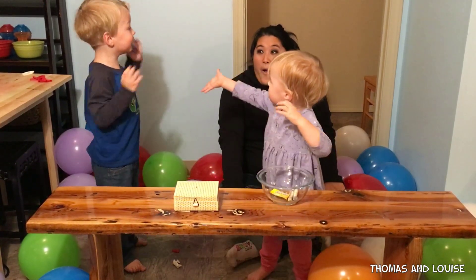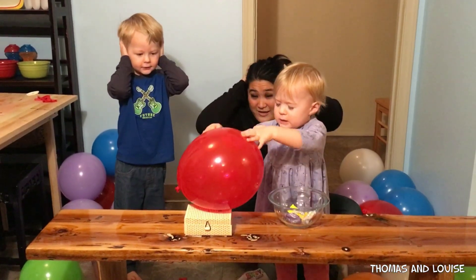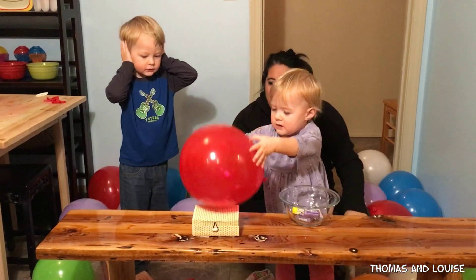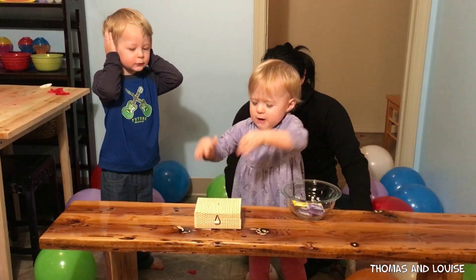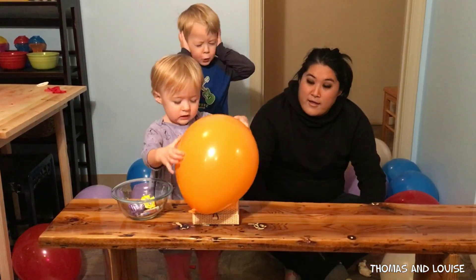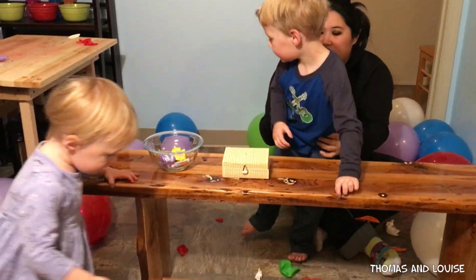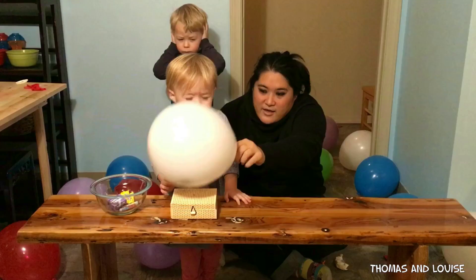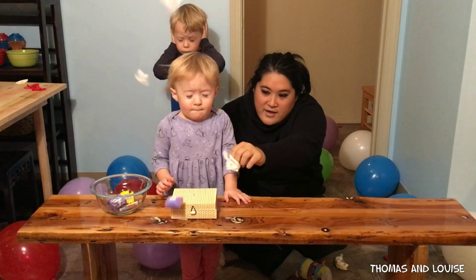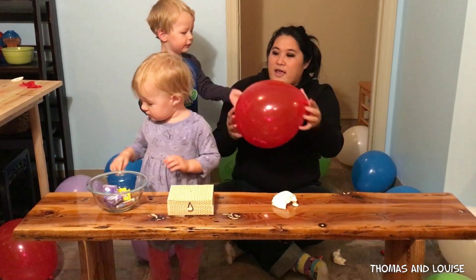Oh! Ooh! There you go! Good job! Ooh! Three! Ooh! Be careful! Be careful! Be careful! There! You have to be careful! Okay, here you go, Louise.